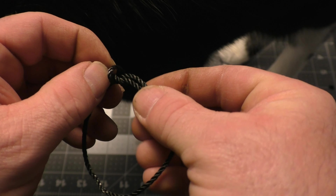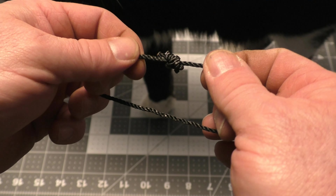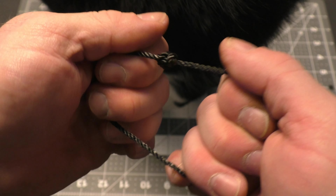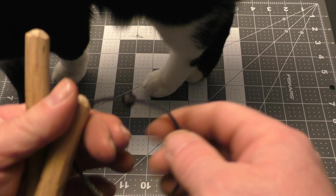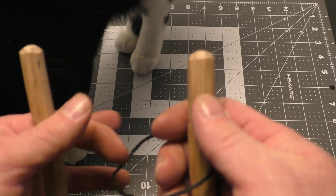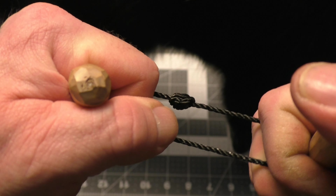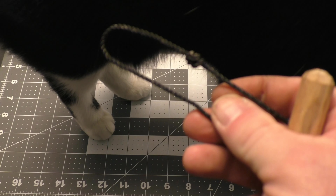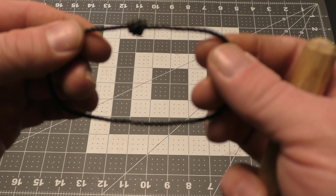We're going to do a real basic Prusik loop here with overhand knots. Now, you don't want to try to pull these tight with your hands because that narrow line can cut into your hands, so we're going to use a couple of toggles and pull that nice and tight. And we end up with our Prusik loop.